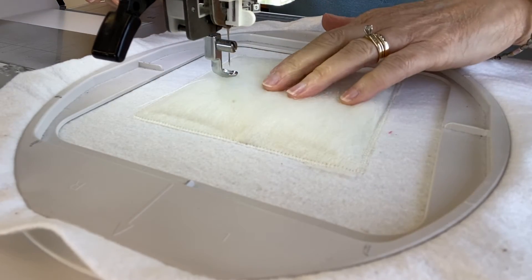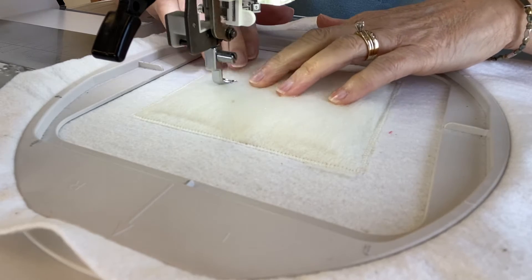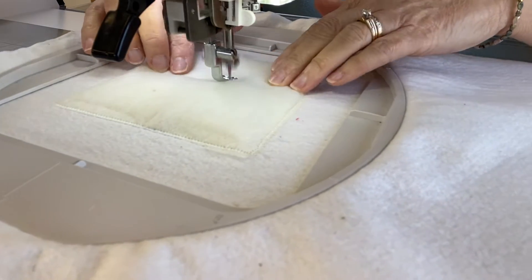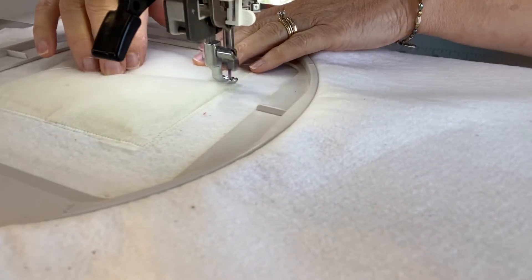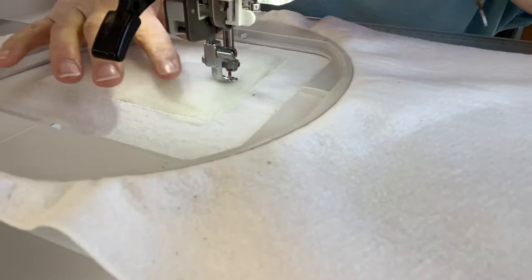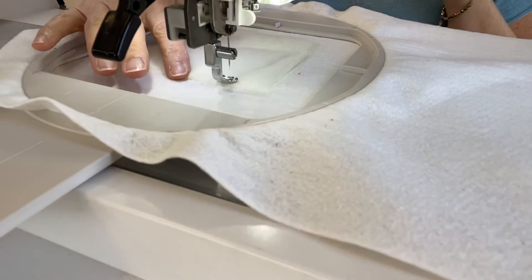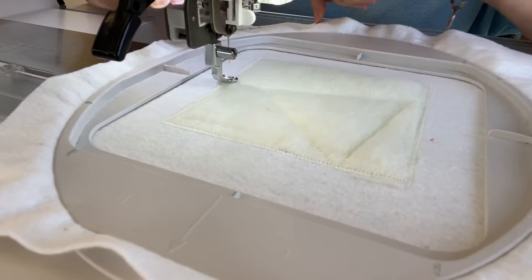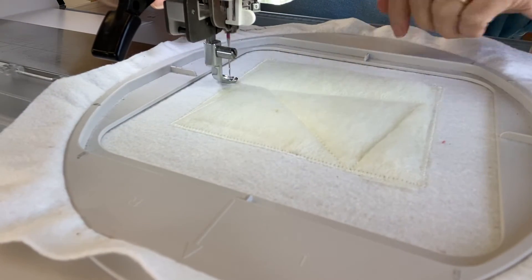Step three is still with the water-soluble thread, and the machine will sew the pattern right onto your block so you know where to place your fabric. All you need to do is just push the wool down in front of where the machine is stitching to help avoid the foot getting caught in the wool.